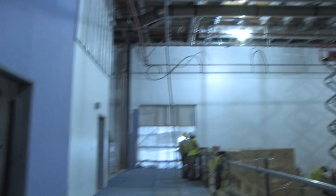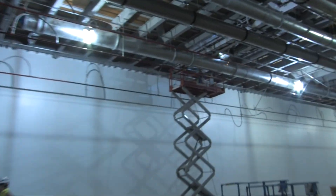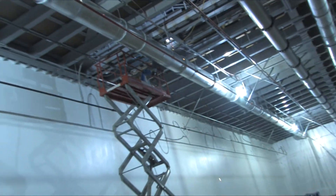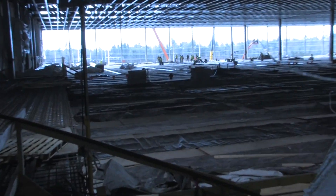There are approximately eighteen hundred people here working today. You can take a shot out at the new construction — that's going to be the extension.